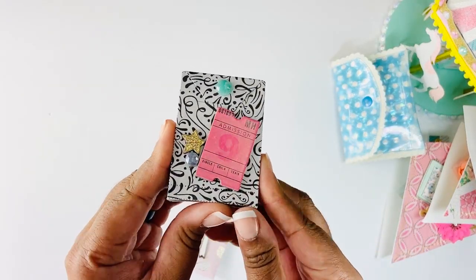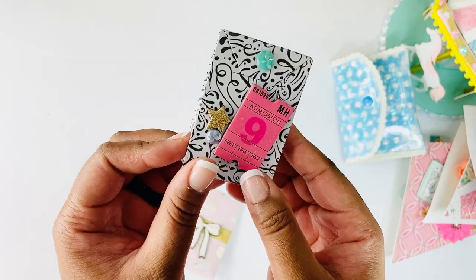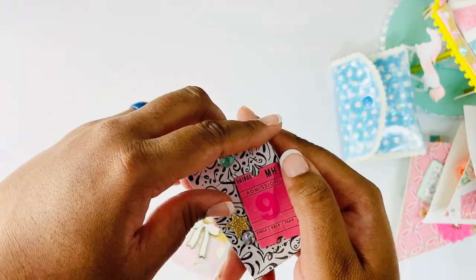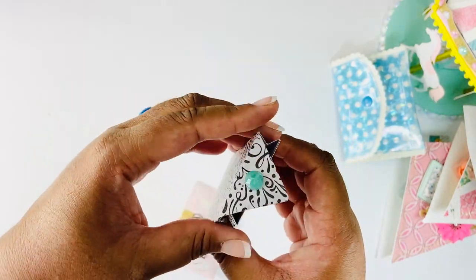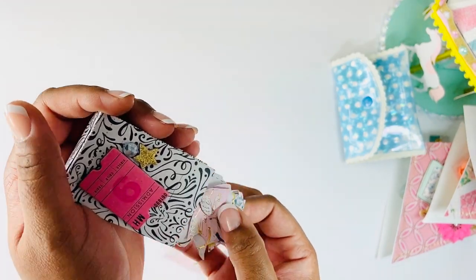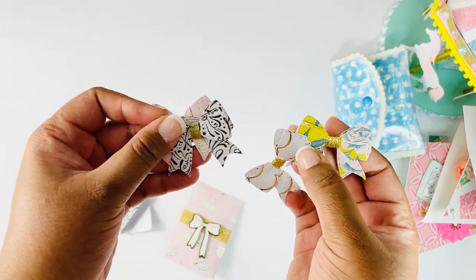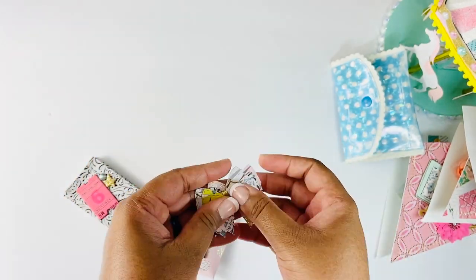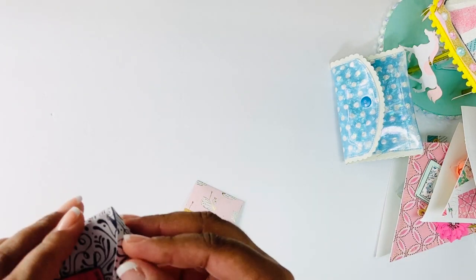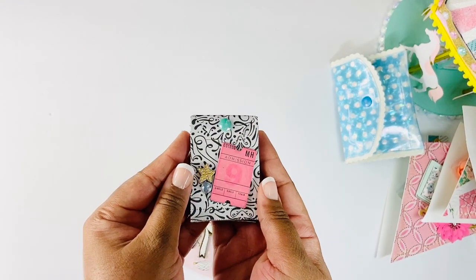Then I have this small little bag - I don't remember who made the die, but it's been in my stash for a while. It's a tiny little bag but super cute. I just used more chipboard and some gems, and it opens up like this. Inside I just have a few little bows - these are the My Creative Time bows, I think the smallest size. They just fit right in there and you don't have to worry about them getting smushed.